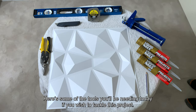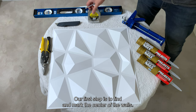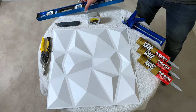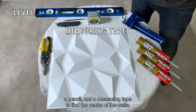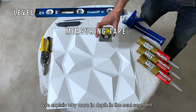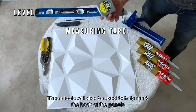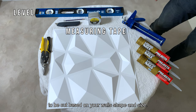Alright, let's get started. Here are some of the tools you'll be needing today if you wish to tackle this project. Our first step is to find and mark the center of the walls. You will need a level, a pencil, and a measuring tape to find the center of the walls. We explain why more in depth in the next segment. These tools will also be used to help mark the back of the panels to be cut based on your wall's shape and size.